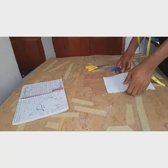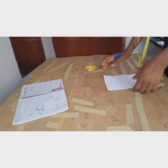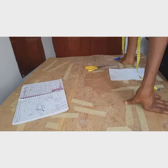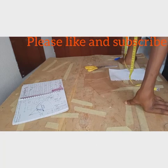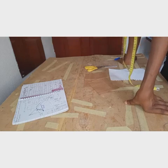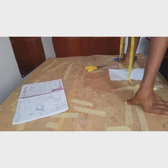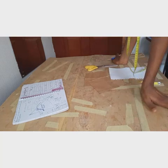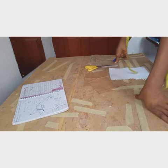Hello everyone, welcome to my tutorial. Today I'll be showing you how to draft circle skirts. There are different types of circle skirts: we have the full circle, which refers to the 360-degree circle; the half circle, which is 180 degrees; and the quarter circle, which is 90 degrees. I'm going to make these tutorials in series so you'll be able to get everything you need from this class.